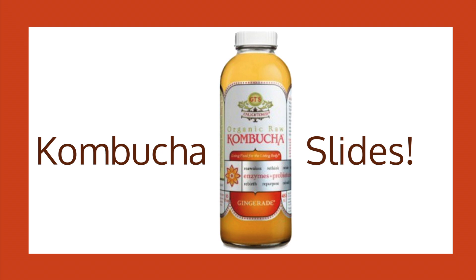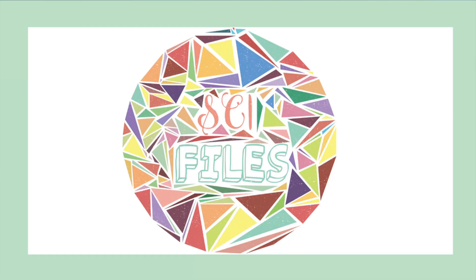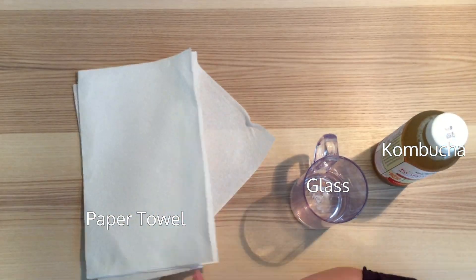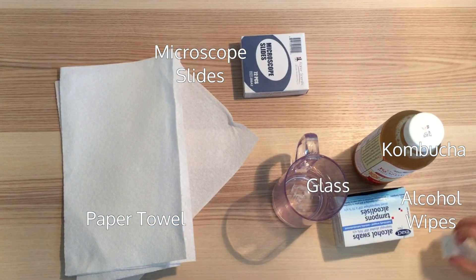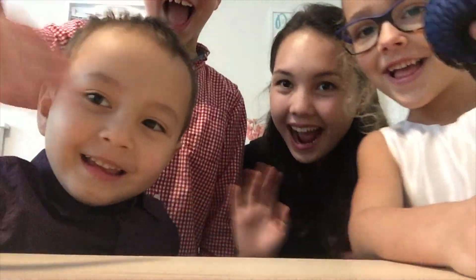Kombucha Microscope Slides. You will need the following: Kombucha, a glass, a paper towel, microscope slides, alcohol wipes, coverslips, and pipettes. Let's get started!